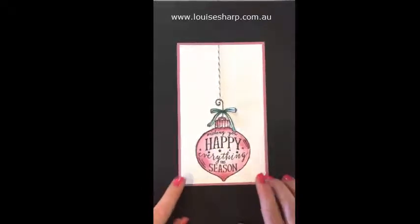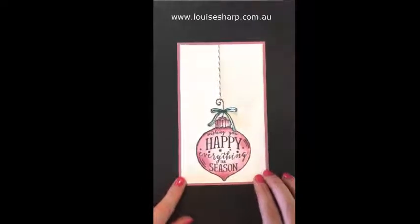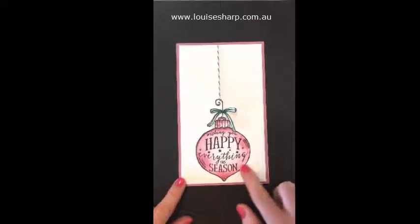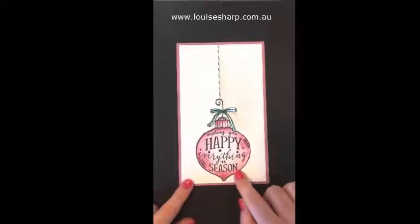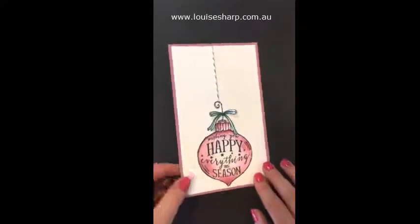This card is on for the Global Design Project this week, and it's using the Happy Ornament stamp set. I have watercolored this with Sweet Sugar Plum, and I just have a few tips about this card.